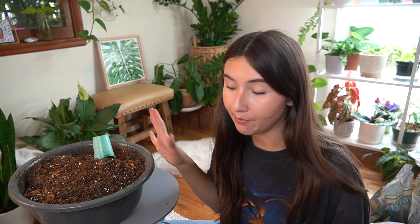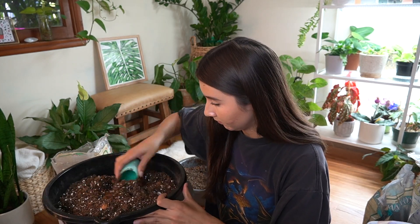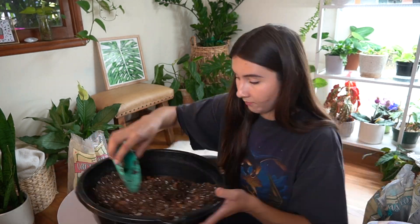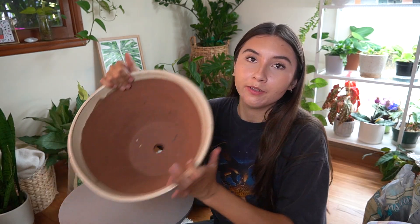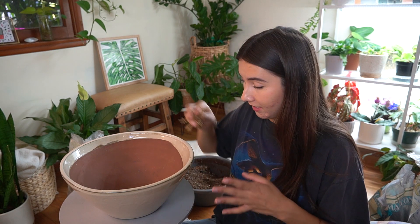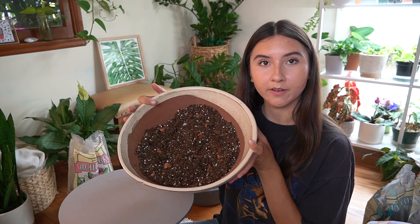When I add in the sphagnum moss I'm going to do it little by little and mix that part in separately because I don't want to waste any - this is my good sphagnum moss. I ended up adding more perlite and more orchid bark to balance the mix. Here's the final mix before and after adding moss. Now we can start putting it into the pot - the drainage hole is pretty big so I'm filling it with moss so that soil won't fall out.